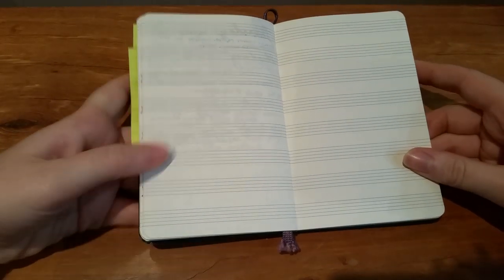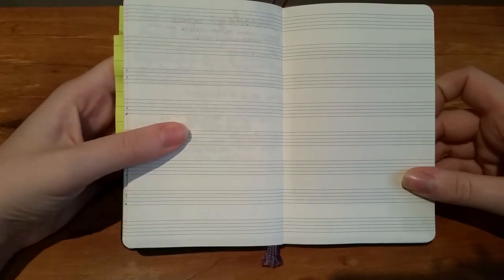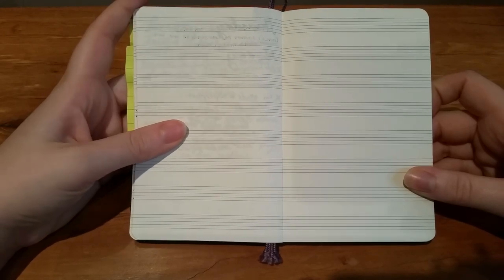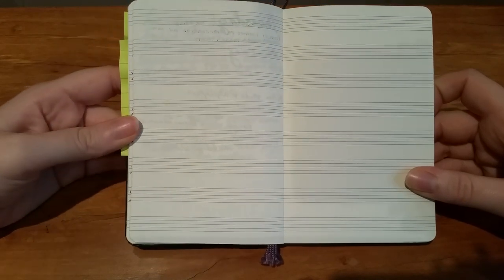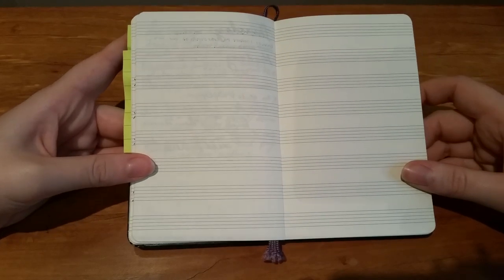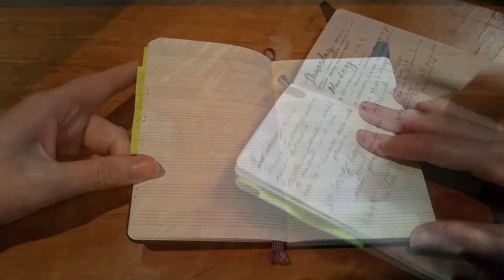I haven't really been using this notebook religiously - I've just been busy getting back into work - but it's something I want to start getting back into. So I'm going to set up my month for November, show you how I do it, give you a talk-through, and I'll change the camera angle so you can see as I work.